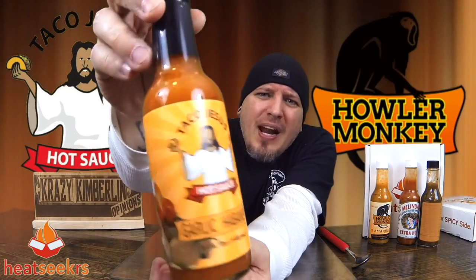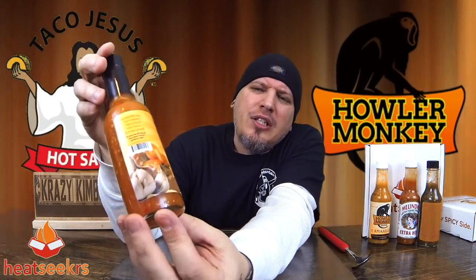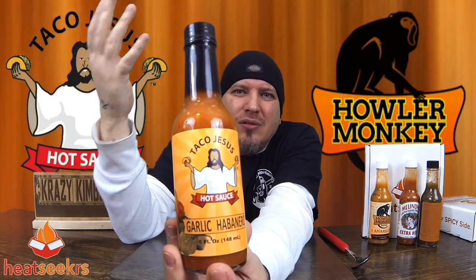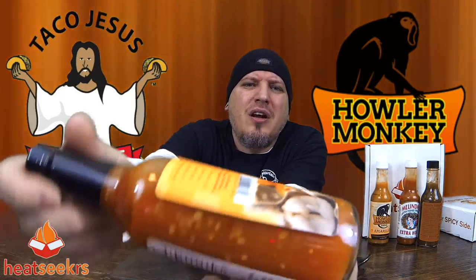Next up, Taco Jesus. Man, I've been wanting to try some Taco Jesus for a long time. I've been following him on Instagram for a while and every time I see this bottle I'm just like — yes, bless my tacos. Just bless them. Bless all my tacos. Taco Jesus Garlic Habanero — I mean, this is bound to be good. Check that out, man. I think that might be garlic chunks in there. Ingredients: water, ground habanero pepper, carrot, onion, lemon juice, garlic, acetic acid, salt, xanthan gum, citric acid, and ascorbic acid. Taco Jesus from Heat Seekers.